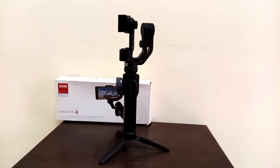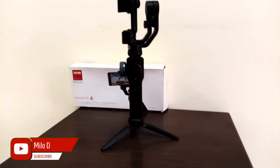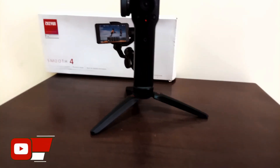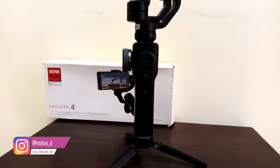The gimbal is also used to use the gimbal. The mini tripod is used to use the mini tripod.